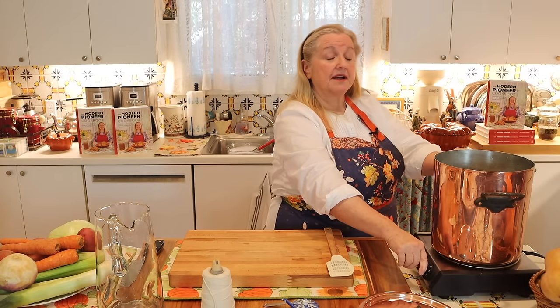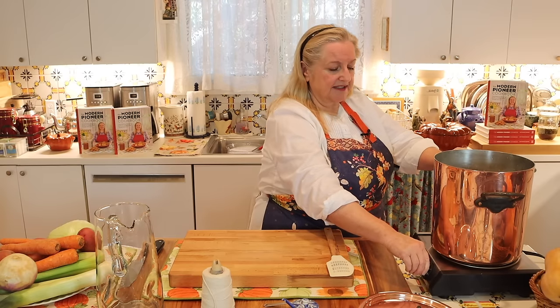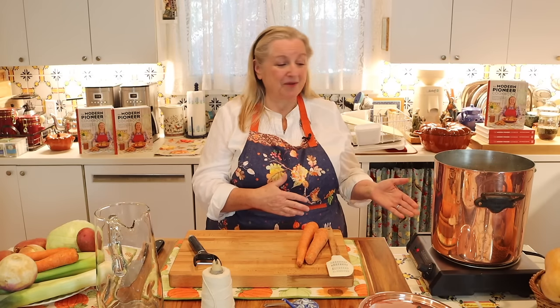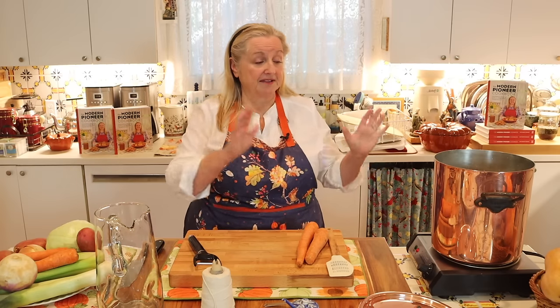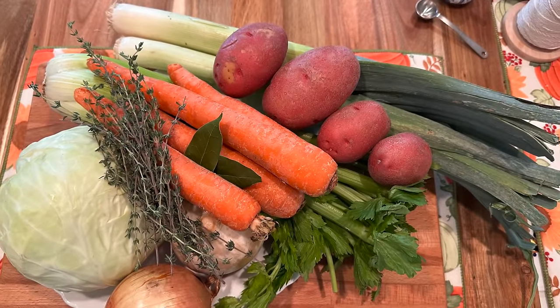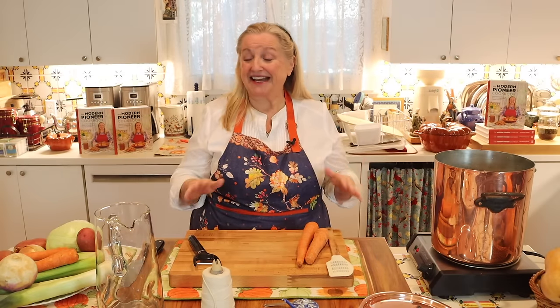Now I'm just going to bring this up to a boil. Once it's up to a boil, I'll turn it down to medium heat and let it simmer for about 45 minutes. While we're waiting for it to simmer, I'll go ahead and prep the vegetables. After 45 minutes of simmering, we'll add in our veggies, bring everything back up to a boil, then turn it down to a medium simmer and let it simmer for an additional 30 minutes. At that point, everything should be cooked and we should be ready to eat.